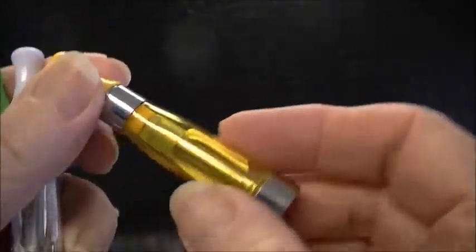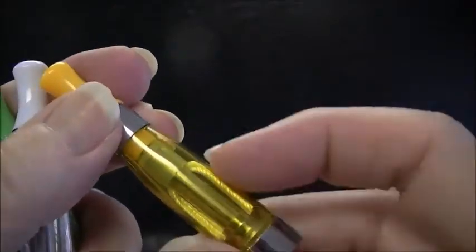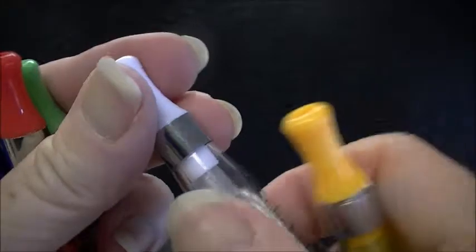You just screw it onto your battery to use it. After four to six weeks you'll find the wick spent and the flavors don't taste as good — you just toss it out and get a new one.